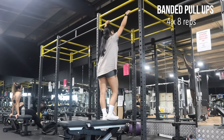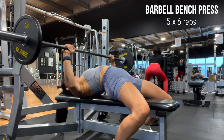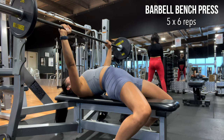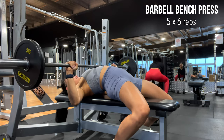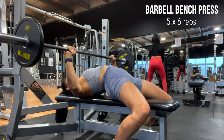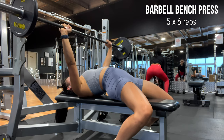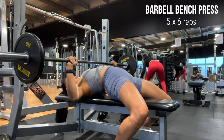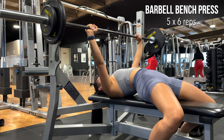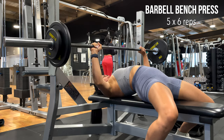Bench press is something that takes a lot of practice — I'm still working on it myself. Play around with what feels comfortable to you. I'm currently still working on my leg drive; right now I'm pushing from my chest and arms. I find that having an arch really helps with the push, so I highly recommend practicing with an arch.